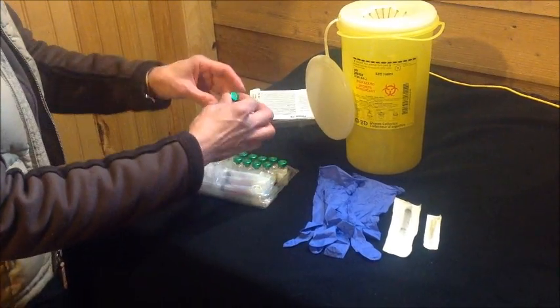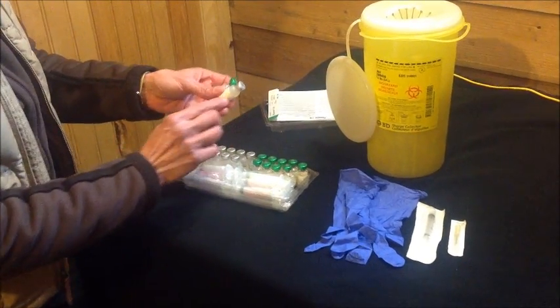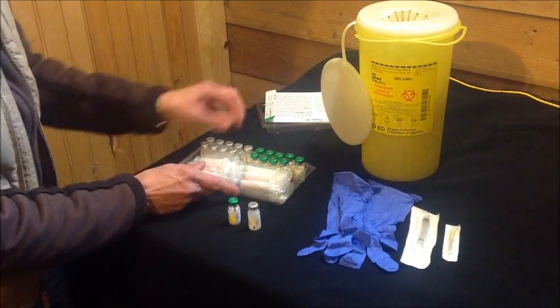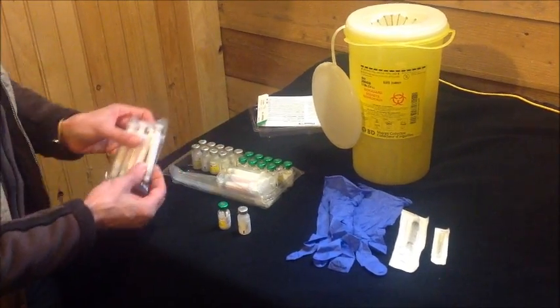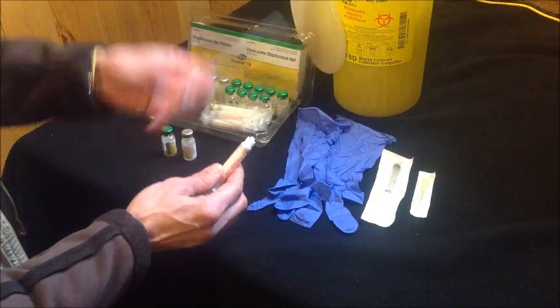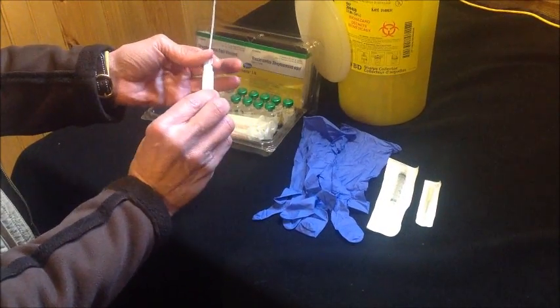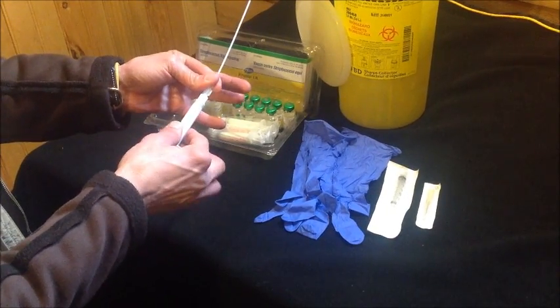You'll have one green top tube of powder and one diluent or water. Also in the package there's going to be syringes and straws. You attach the nasal applicator to the syringe, or the straw to the syringe, by twisting it on so it's nice and secure and it can't slip off.